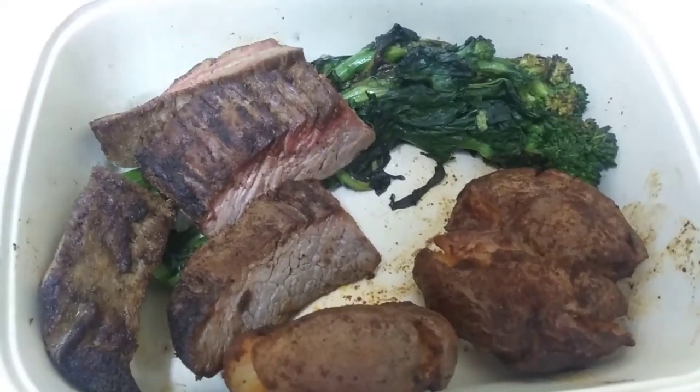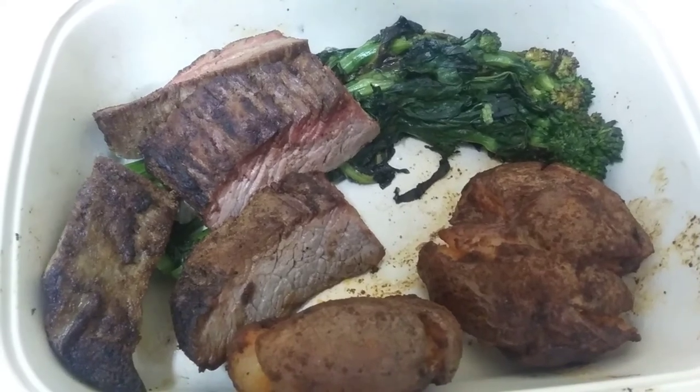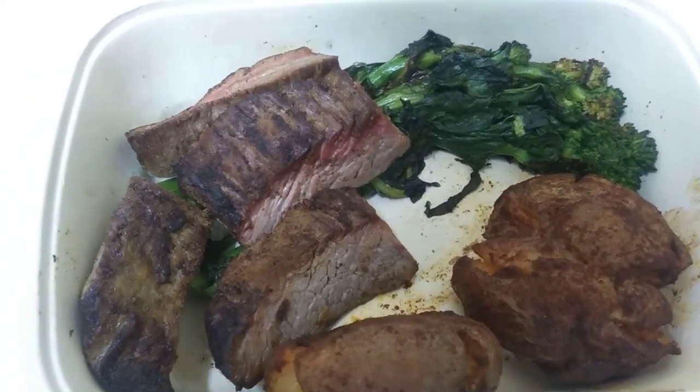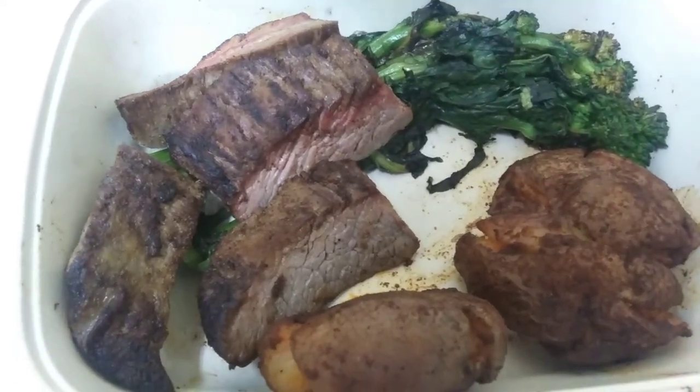I kind of want to ask Cook Unity for a refund because I just thought it was so unacceptable. I do not recommend this dish at all.